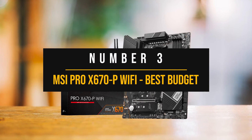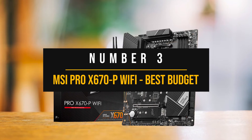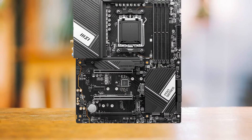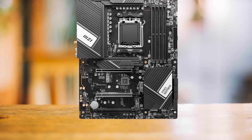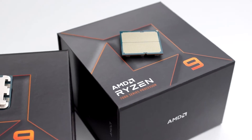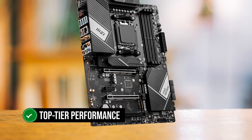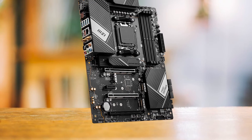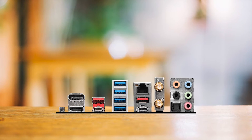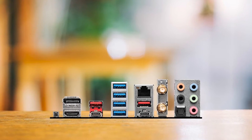Number three: MSI Pro X670P Wi-Fi, best budget motherboard for Ryzen 9 7900X. The MSI Pro X670P Wi-Fi Pro Series is a motherboard that says it might be easy on your wallet, but that doesn't mean it's skimping on features. This is a perfect match for your Ryzen 9 7900X at stock speeds, ideal for those who love getting top-tier performance without burning a hole in your pocket. The VRM is a 14+2 phase design, which is more than enough to power your Ryzen 9 7900X.